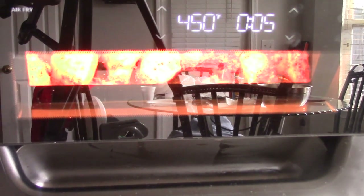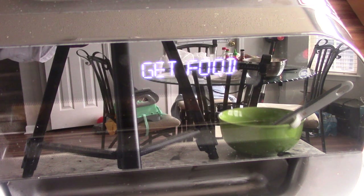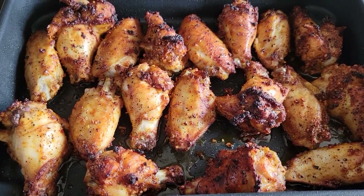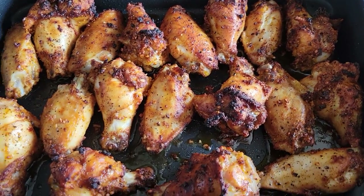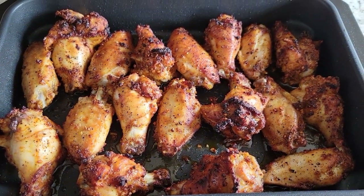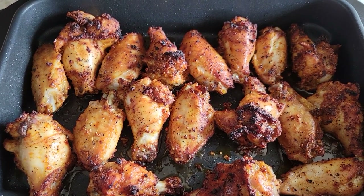We're down to two minutes and I got my barbecue sauce and brush ready. All right, 20 minutes is up — look at that, guys. In the description I'm gonna note 425°F instead of 450°F for this machine, because 450 was almost too hot. We're gonna flip them over and put some Jack Daniels barbecue sauce on.